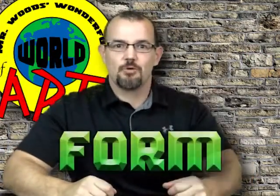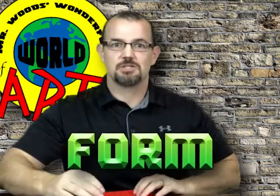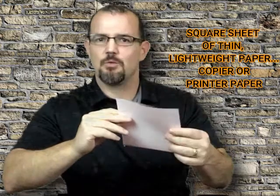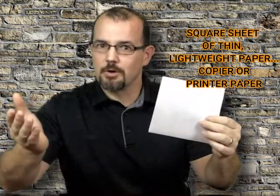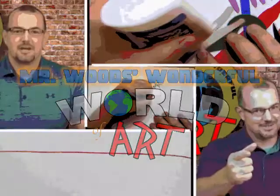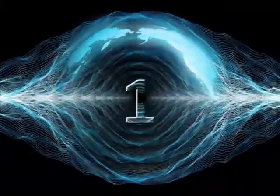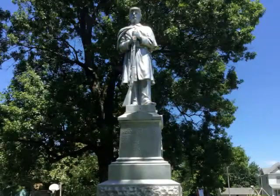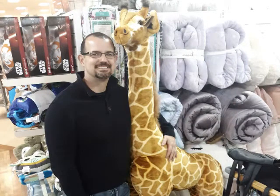Today we're going to be talking about form. We're going to be creating origami. So the materials you'll need is some type of square piece of paper, preferably something thin and lightweight like copier or printer paper. Form is a three-dimensional object which could be small enough to be held in your hand, or large enough — such as a sculpture — to walk around, or a stuffed animal that you can hug.